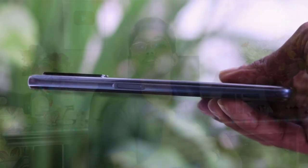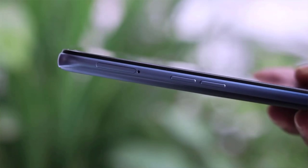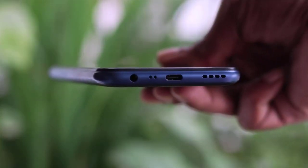You can use the phone's power button, and the power button is the side-mounted fingerprint sensor. The phone also has a volume button and a dedicated SIM card slot. You can use the phone's 3.5mm audio jack as well.